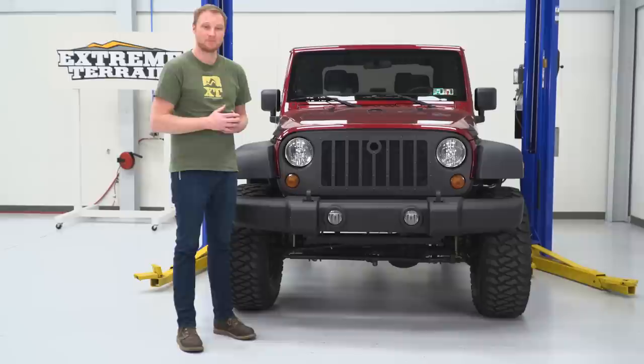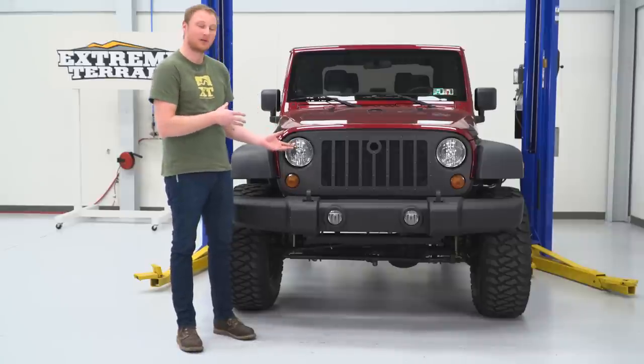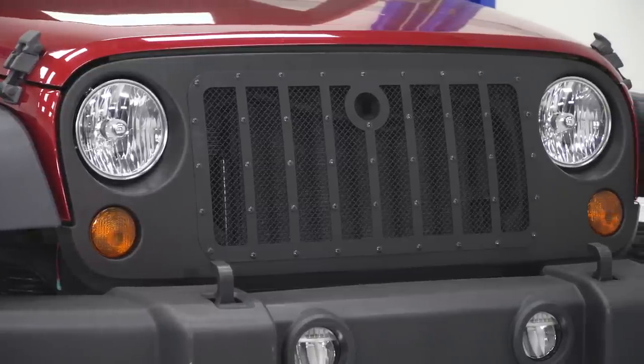If that's what you're after, this is going to be a pretty nice choice. As far as grilles go, this one is going to be pretty fairly priced — right around that $115 mark. That's pretty much what you should expect for a grille that has some metal in it.